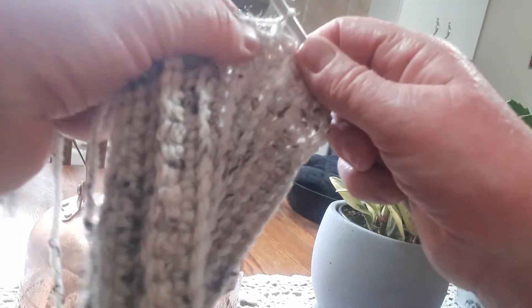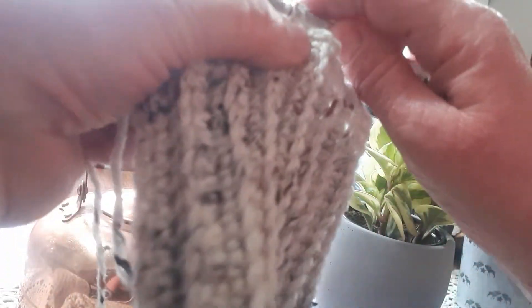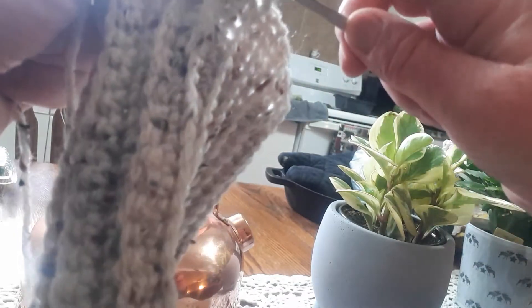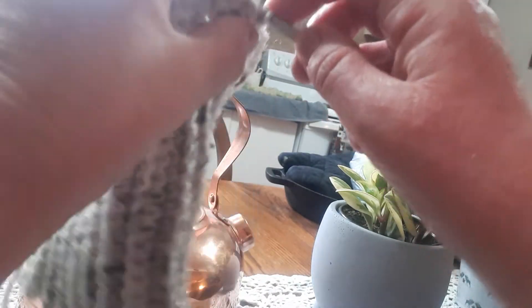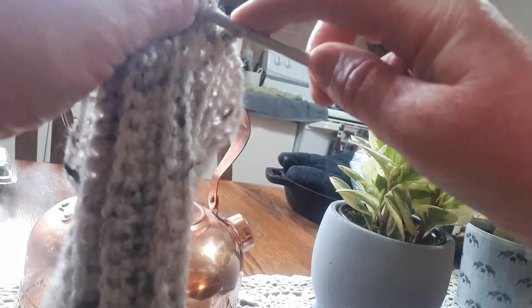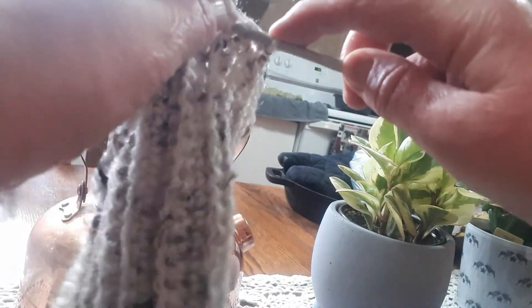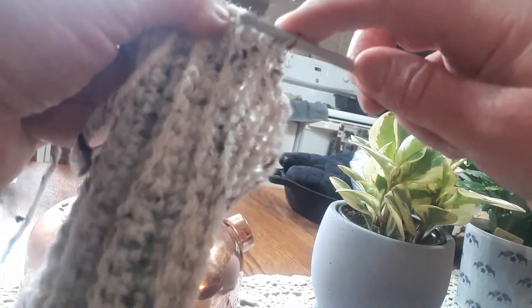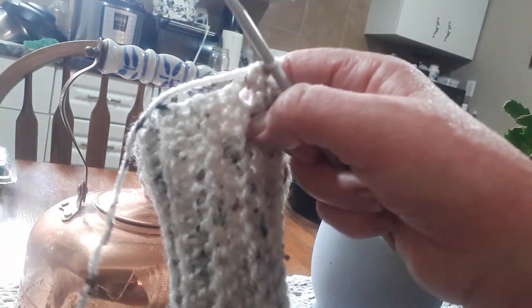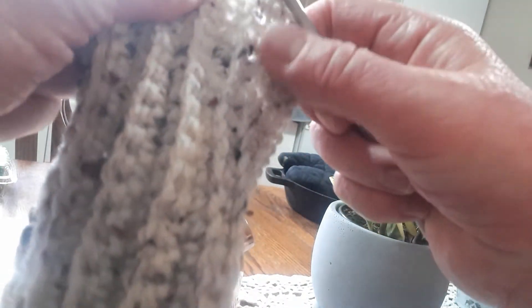Now I'd like you to go in and do a single crochet — that's number one. Go in between the ribs and do another one, that's number two. Go on the top of this one which is a rib, that's number three. And then in between the ribs, another single crochet — number four. Top of that one, that's five. You're going to go all the way around, spacing as evenly as you can. When you come back to the beginning, I want you to have 35 stitches.